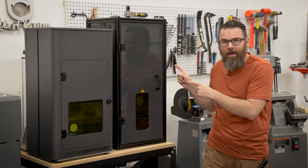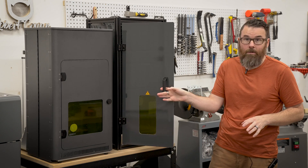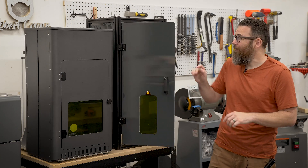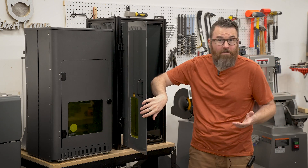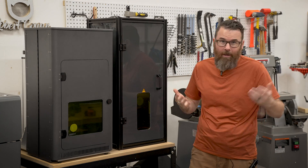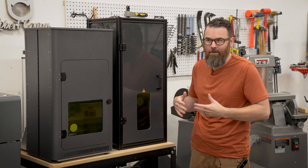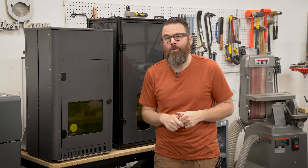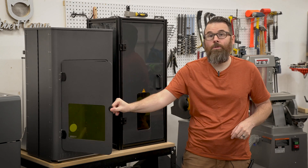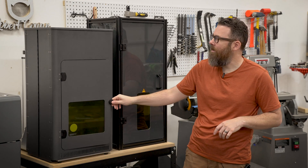The basic one also has no communication back to LightBurn or your laser software whatsoever. There is no interlock switch, so if you open it up it's not going to care, and if you start the laser with the door open it's not going to care. There's also no light on it, which makes filming very difficult because it's very dark inside. Whereas with the advanced one you get a light and you also have a safety interlock, so as soon as you open the door the laser will turn off.